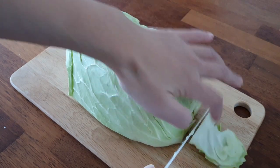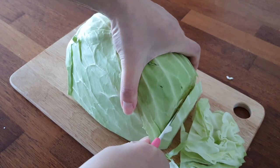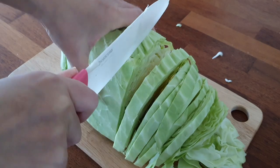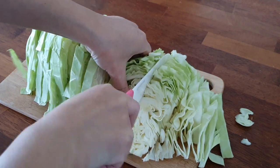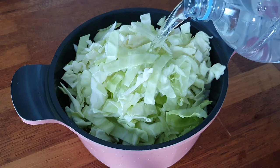And add it to the tenderly. And add it to the other flavor. It's very good.